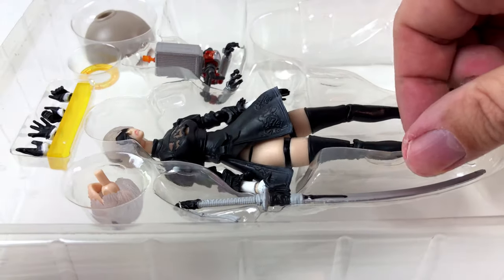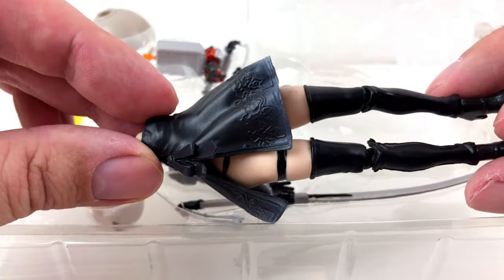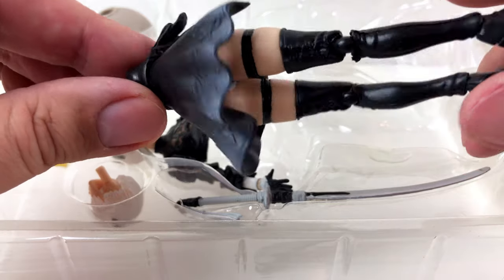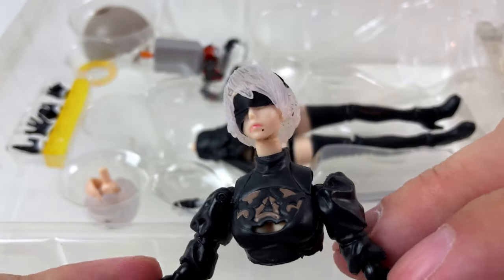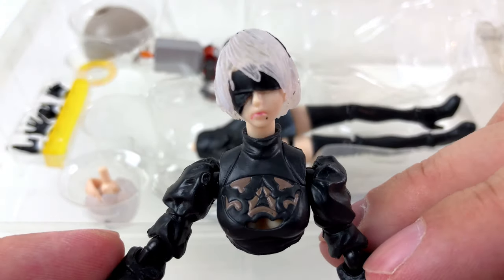When I tried to take the figure out of the box, it broke into two pieces. But don't panic — the seller told me this would happen from time to time. So I guess we take a good look at the pieces of the figure separately.